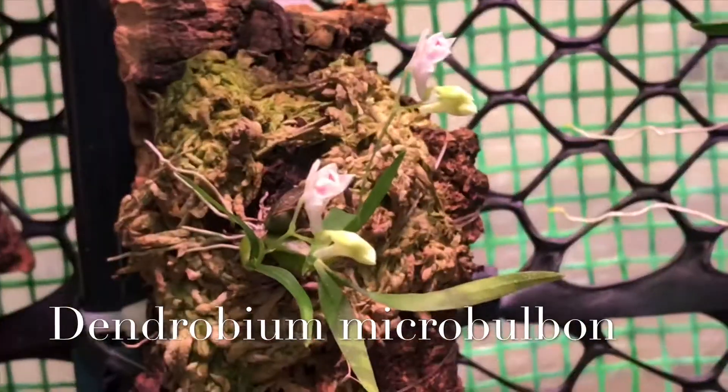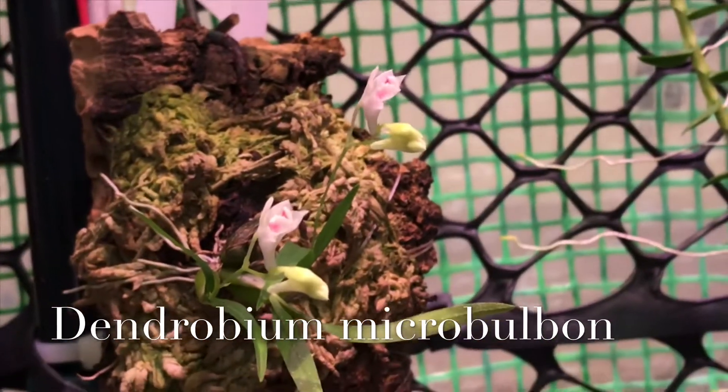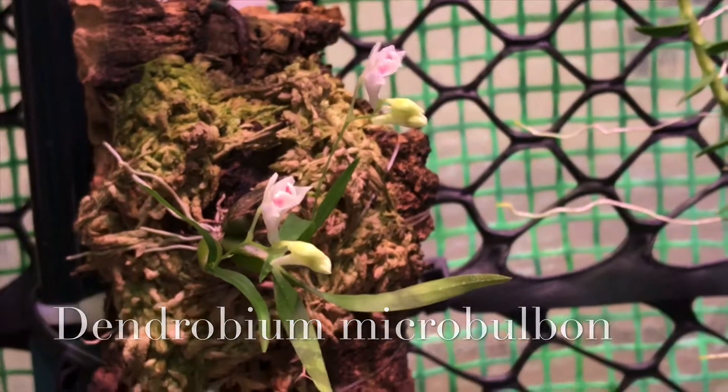I've got a miniature over here. This is Dendrobium microbulbin, and it's opened up two flowers. Again, I'll have to get some pictures of this.